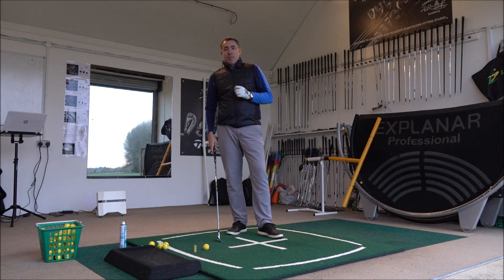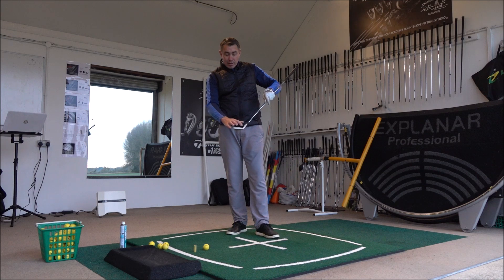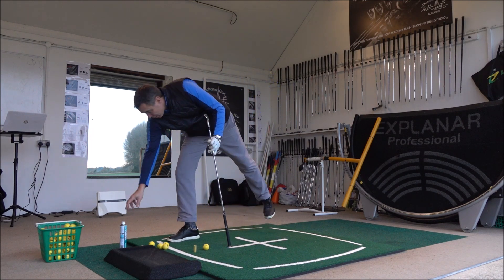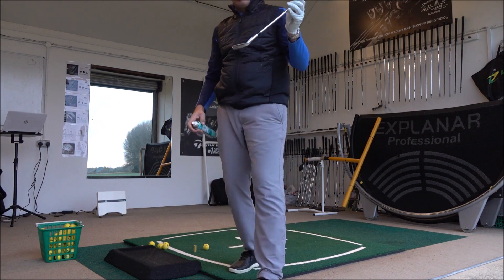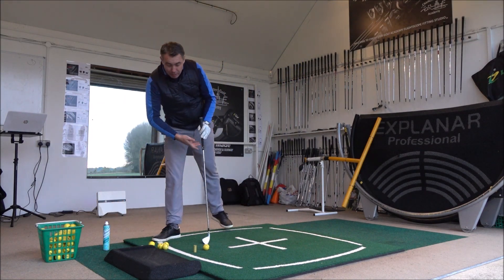Let's talk about reason number one as to why you're shanking. We all know the shank comes out the heel of the club, right out the socket, and it shoots off at right angles. I've sprayed some dry shampoo on my club face, which leaves a nice white film so you can really see where you're striking the ball on the club.